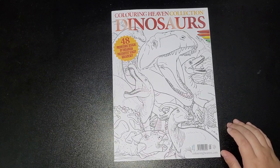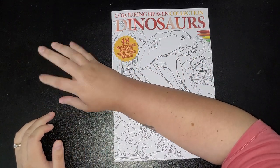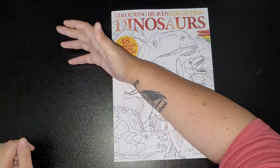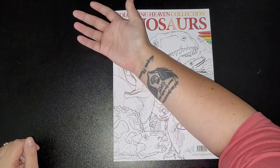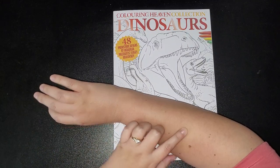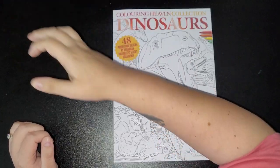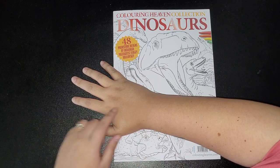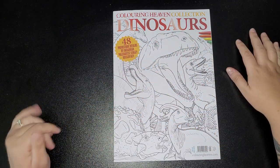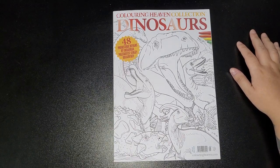Hi everybody, welcome back to my channel. Just a quick update on my arm — this is my arm at the moment. I can move my fingers, I can feel pulling here, and I can turn my arm. I can turn it all the way that way and then coming back I can turn it the other way a bit more, but it pulls. As for lifting, I can lift it up but it's putting pressure and really gives me pain in my elbow. I'm getting there — it's been a week, so hopefully by next week I'll be able to do my live streams again.